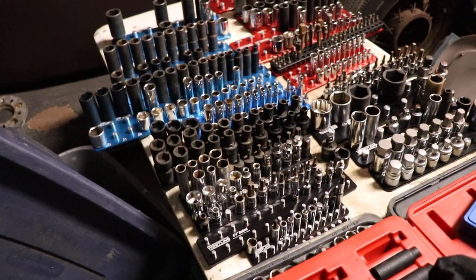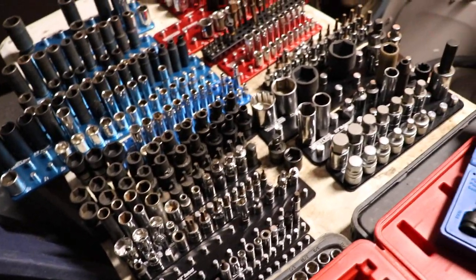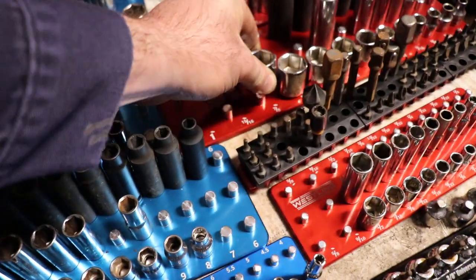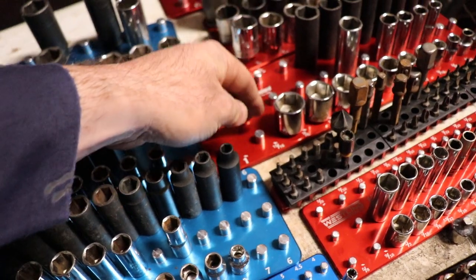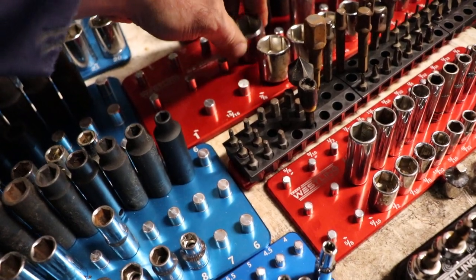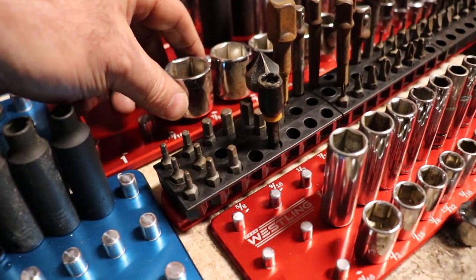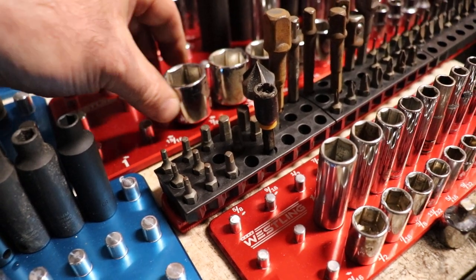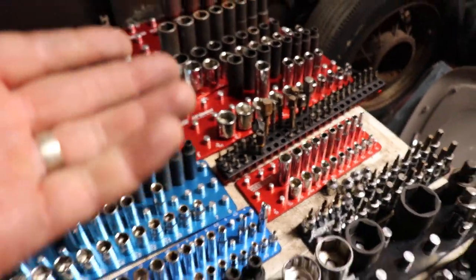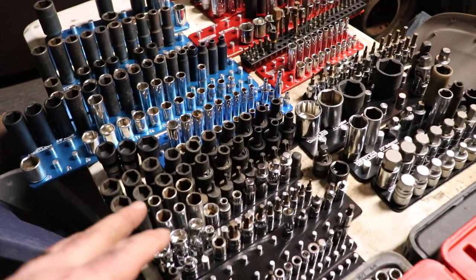There were some pins I found that were not quite right in this set. Like this 7/8 pin over here — it's not machined correctly. The socket will fit in some locations but not others. I'll probably just try to fix that myself, because if you send it back you might get one that doesn't fit somewhere else. So just deal with it and try not to damage the finish.